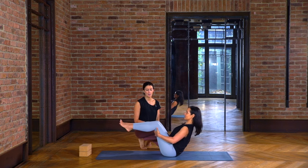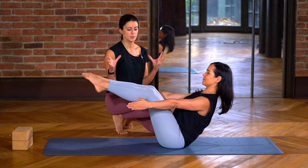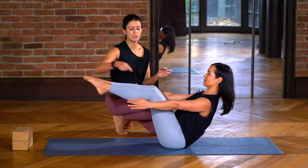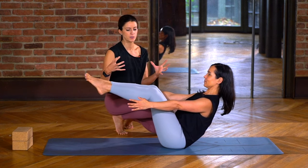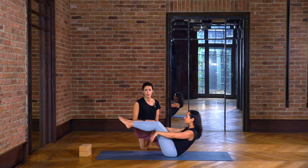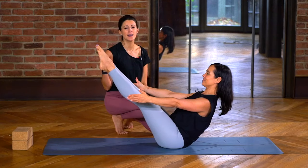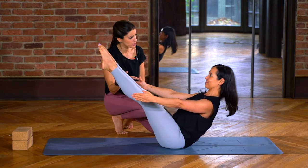Then you can play with lifting the legs. Keep the legs bent for a second, squeeze your inner thighs in towards each other — imagine you've got a midline through the body and everything's hugging in towards center. Keep super energy through the arms; sometimes you see people with floppy arms. Then you can extend the legs, but extending the legs is really hard.